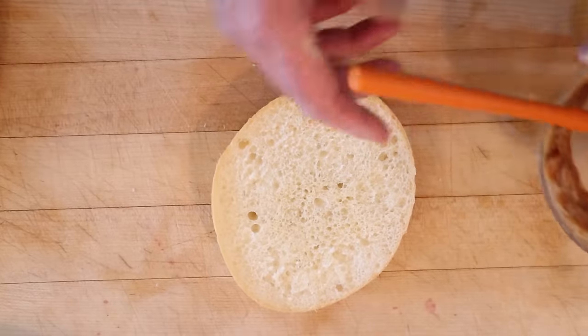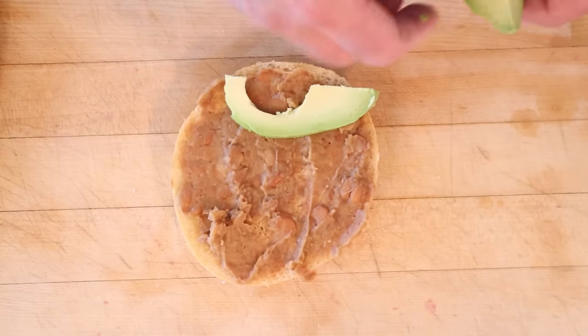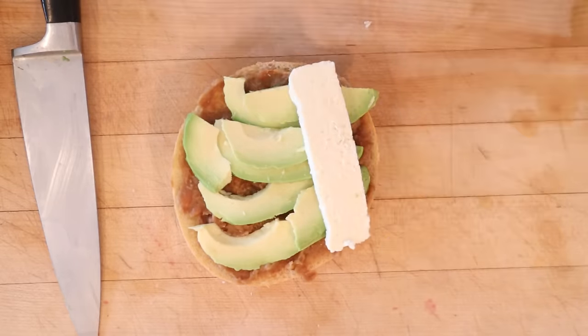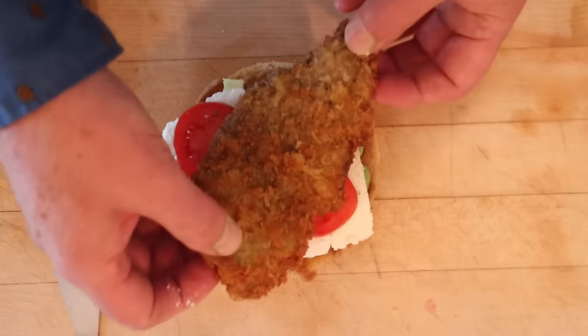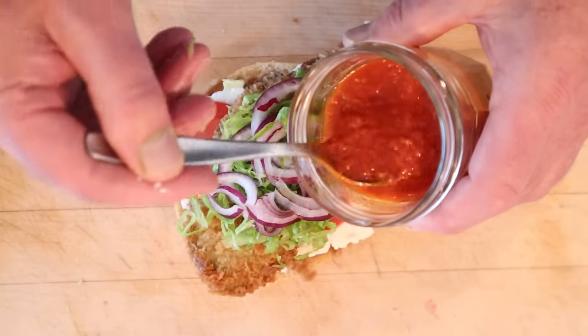Let's build our torta. On the bottom of a telera roll, which I picked up at the store, we spread on refried beans, sliced avocado, queso fresco, sliced Roma tomatoes, our fried beef, shredded iceberg lettuce, thinly sliced red onion, and last but not least, our salsa de arbol.